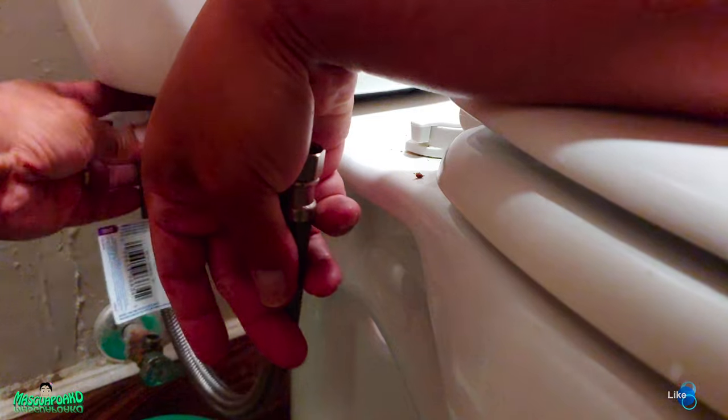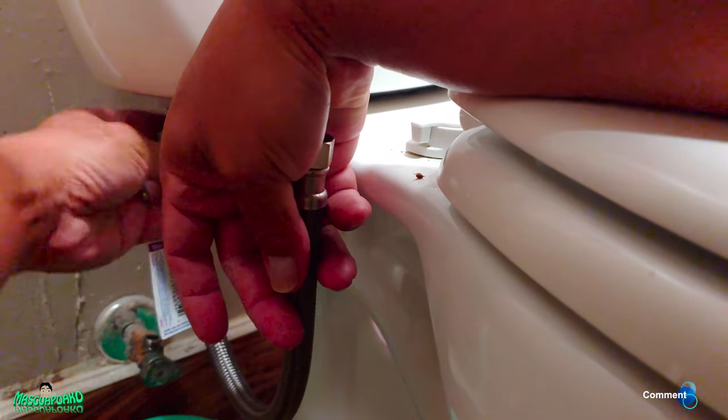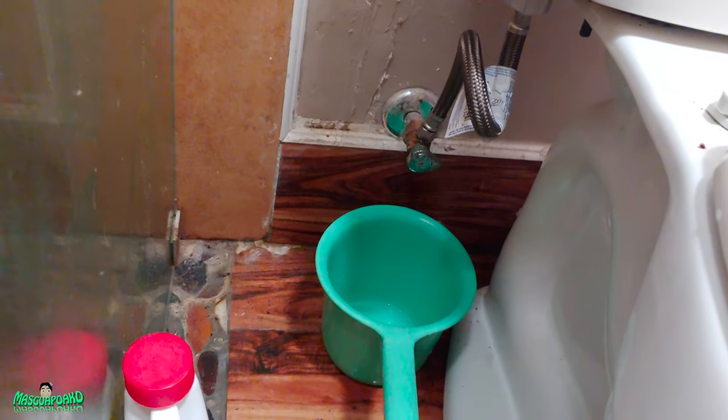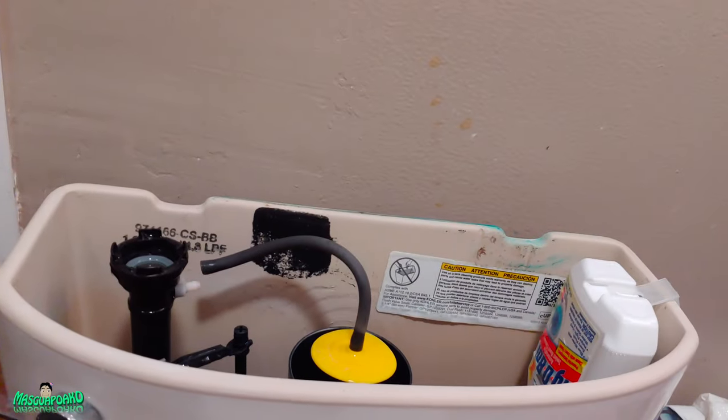Let me start from the top — hand tight. My phone's in the way so I'm going to have to move it. I tightened it and it's still open over there, so we'll see.